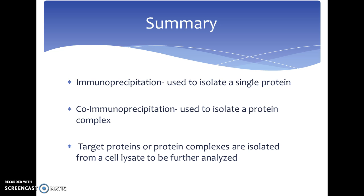In summary, immunoprecipitation is used to isolate a single protein from the rest of the proteins, whereas co-immunoprecipitation is used to isolate a protein complex from the rest of the proteins. Both immunoprecipitation and co-immunoprecipitation are used as a process by which target proteins or protein complexes are isolated from a cell lysate so they can be further analyzed separately.